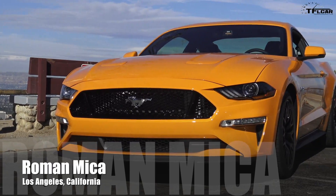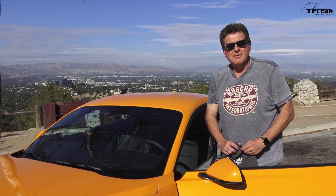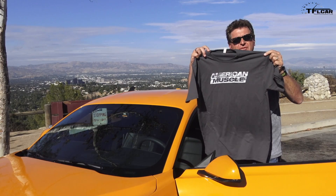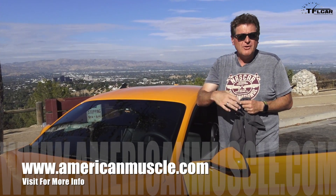This is the first Mustang to ever have a configurable display and I had a chance to chat with the chief engineer and he told me all about it — that is coming up right now, right after I tell you that this review is brought to you by American Muscle. Click on the link below to their website for aftermarket parts for this Mustang and every other one.